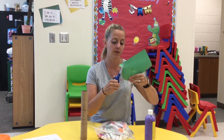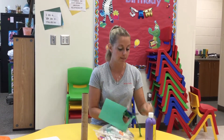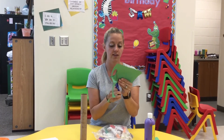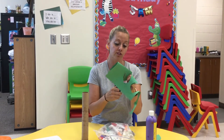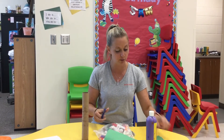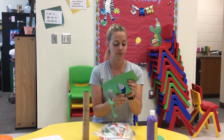I want to do some big leaves so I'm going to cut them like this. I folded my paper over three times so that I could cut more than one at a time because I want to have a few leaves — that's going to be three there. Now remember when we cut with our scissors, what do we do? We put our thumbs up when we cut.